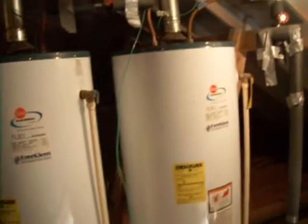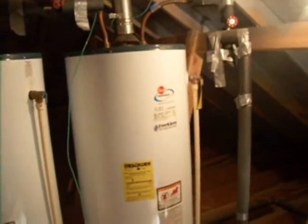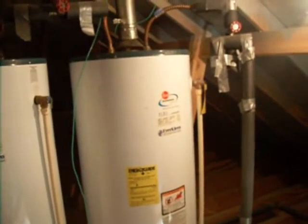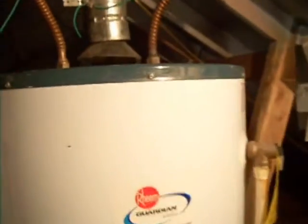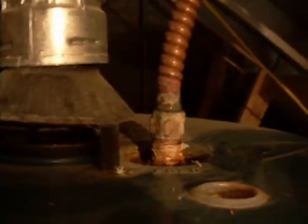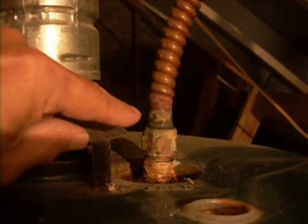Water heaters in this part of the world do not last very long. The reason is that the water here is very acidic. As a consequence, it attacks the actual water tank itself. And if you look here at this union, you can see there's a very slow leak coming out of it.